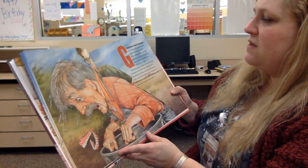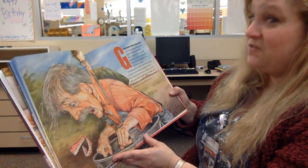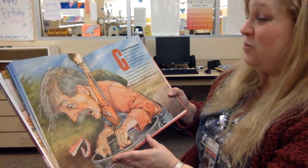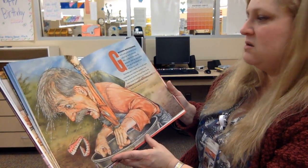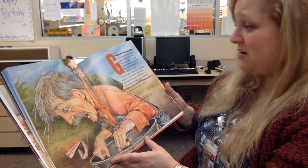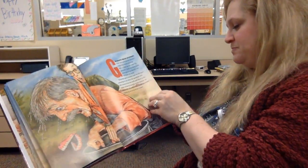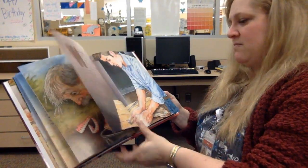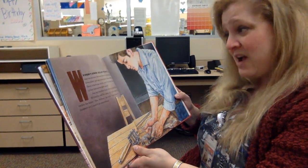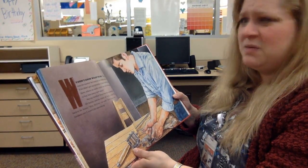Grandpa was leaning over and pulling the bucket out of the well when he felt a tickle in his nose, and then he sneezed and his false teeth flew out of his mouth and fell into the well. Grandpa gave a holler and we all came running to see what the problem was. We looked into the well and there, in a little circle of sunlight at the bottom, we could see grandpa's false teeth grinning back at us out of the water. We didn't know what to do. The well was too narrow for anyone to climb down, and if we didn't get grandpa's false teeth out of there, where on earth could we find the money to buy him new ones.